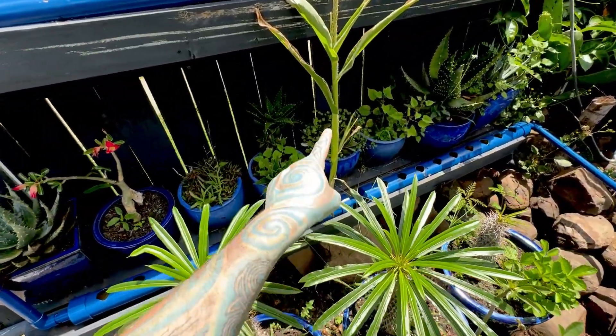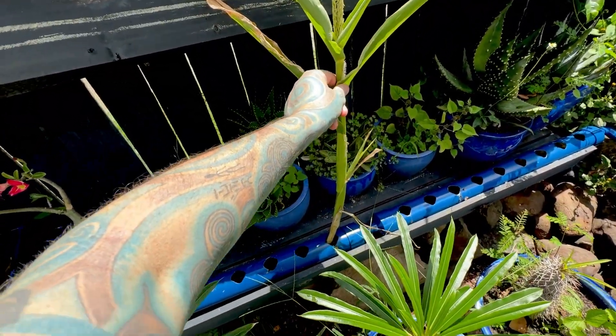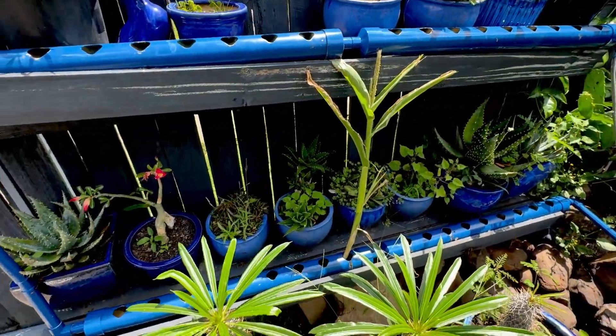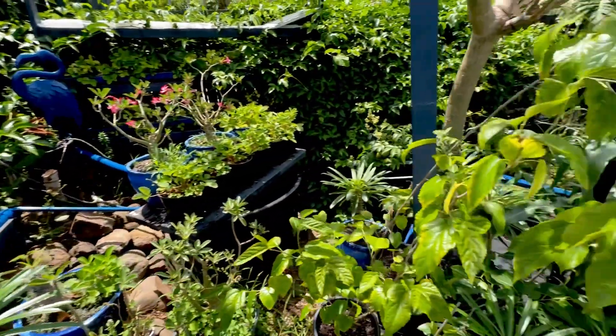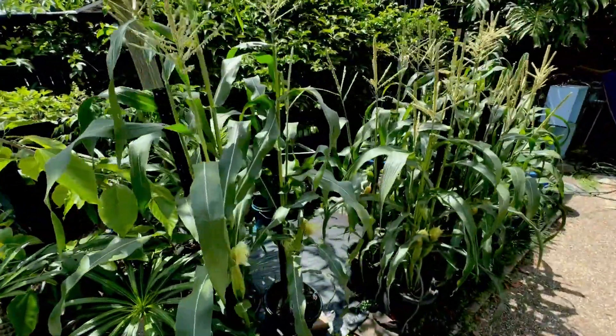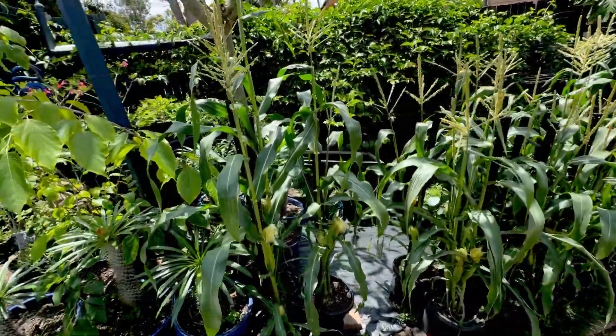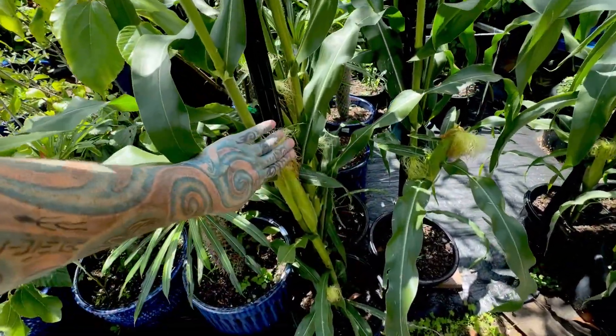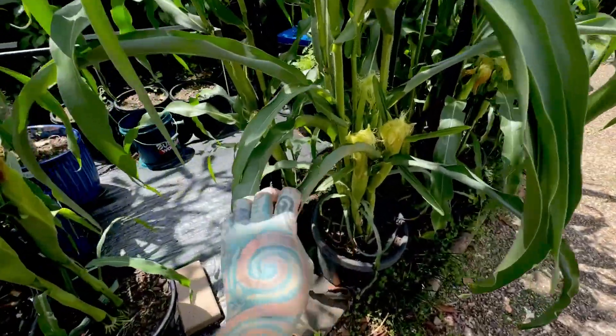This corn here is the one that snapped off in the storm — it has lots of roots and is just sitting in hydroponic solution. If we jump down here where the rest of the corn is — oh my God, look at the corn. It is going crazy. We have lots of corn!